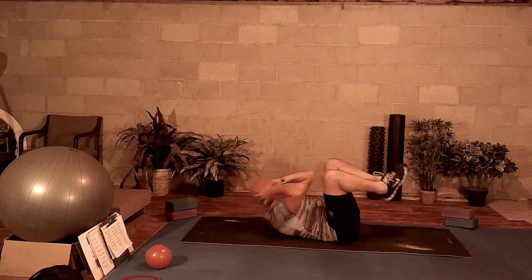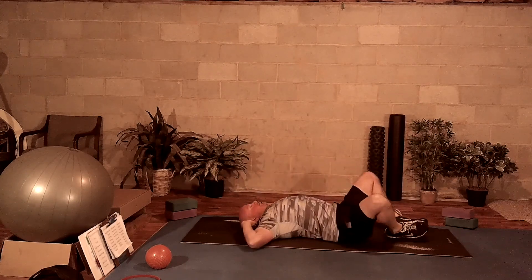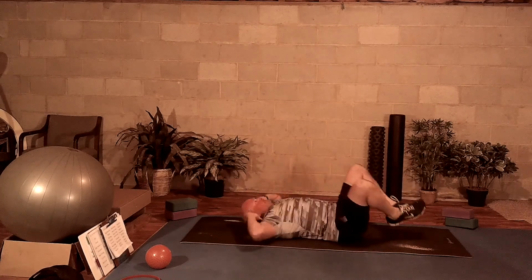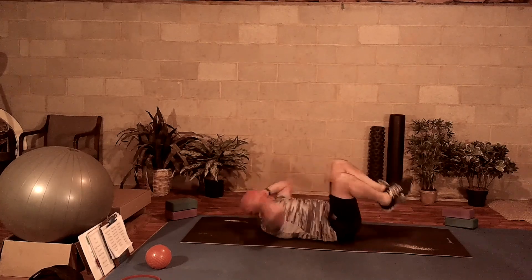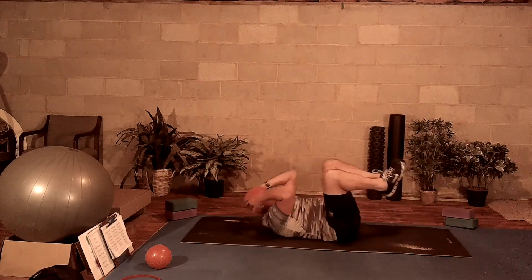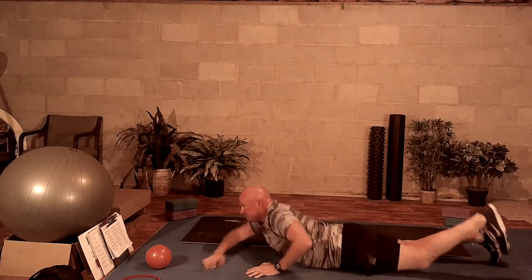Try to find your rhythm with the breath. Inhaling on the way out, exhaling on the way in. You want to try to bring your elbows to your knees as you exhale and come up into that crunch. Exhale, inhale, back and forth. Working that core. Rolling yourself over, we're going to come up to our feet.